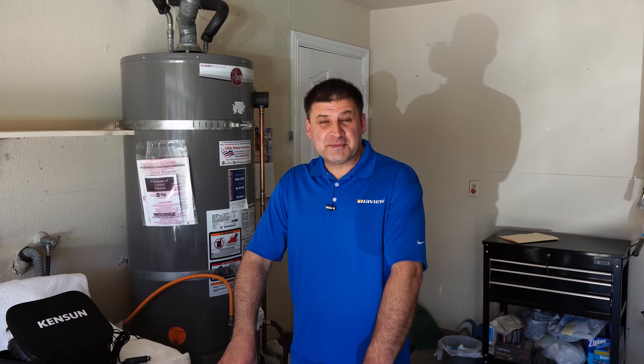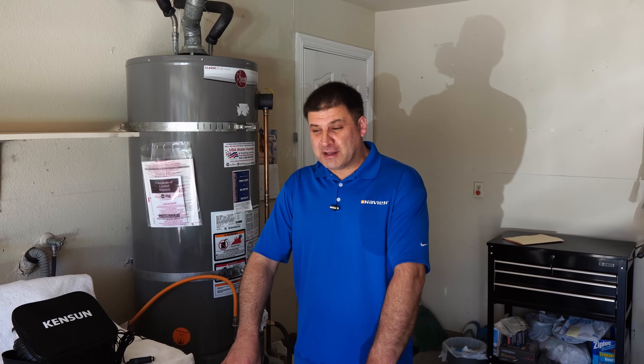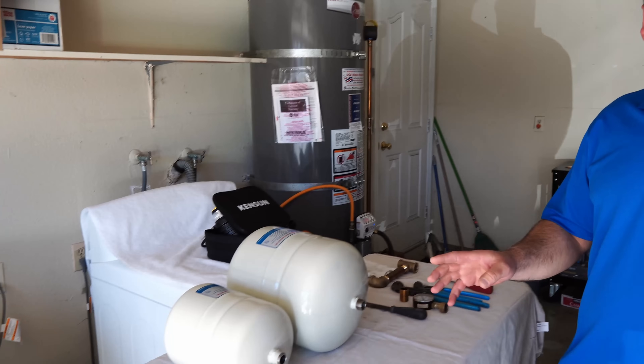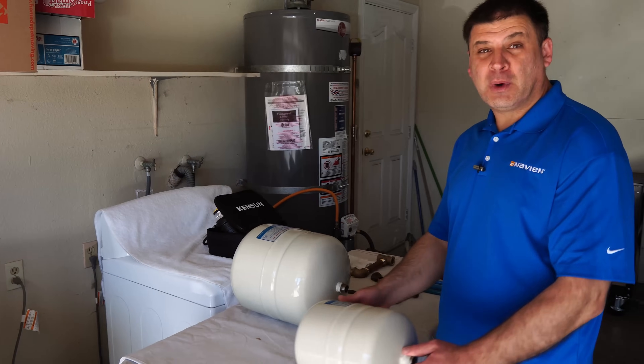Hi guys, how are you doing? It's Dennis here. Today's video is going to be about expansion tanks — what they are, what they do, when you need one, and how you can install one.